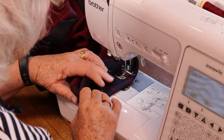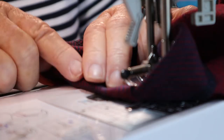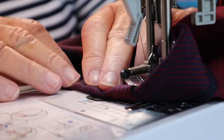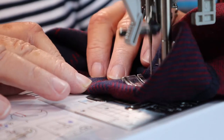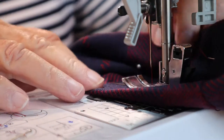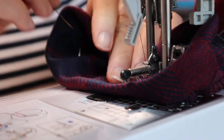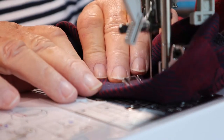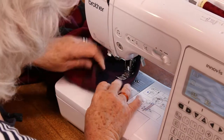To keep it straight, I've got my pointer — this little strip here. That clear side is where I'm going to keep the sleeve, and that way it should be straight and it should also catch the hem underneath.